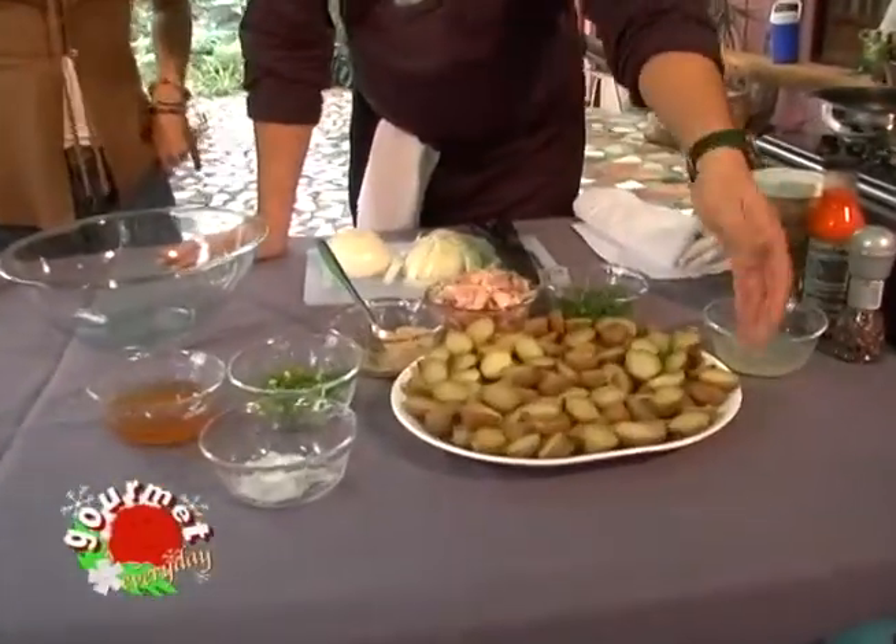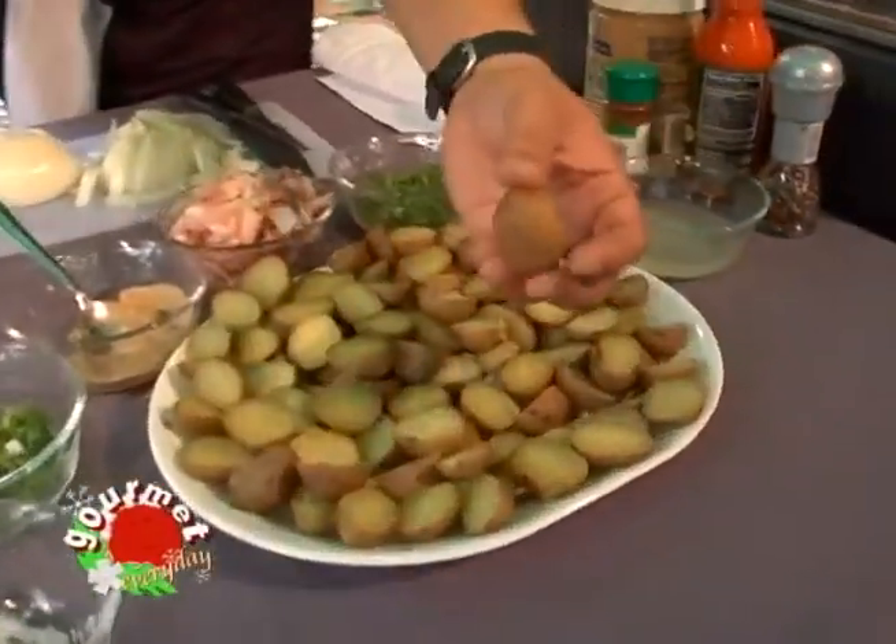German food is considered to be hearty winter food — really for cold weather. They need insulation, they have to eat heavy. They need all the protein and carbs they can get. That's why we have potatoes. We're using small potatoes — marble potatoes.